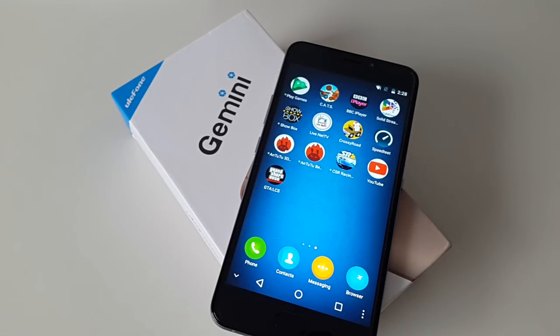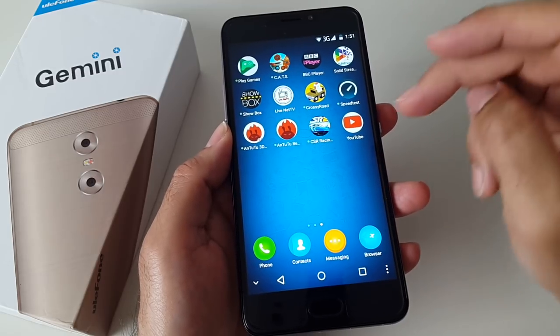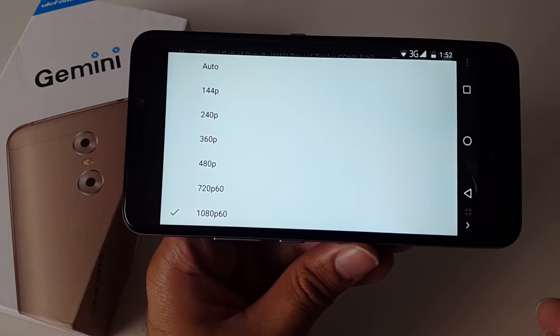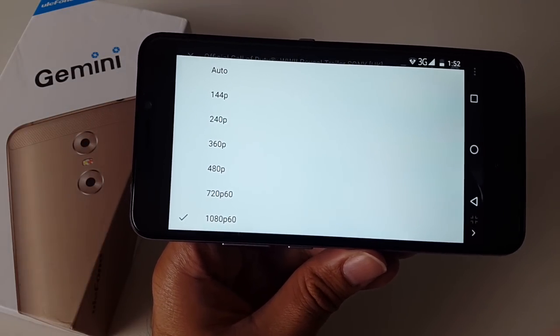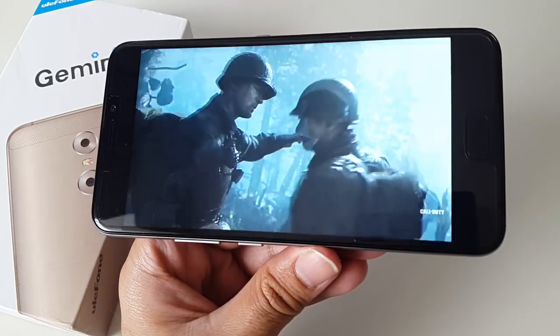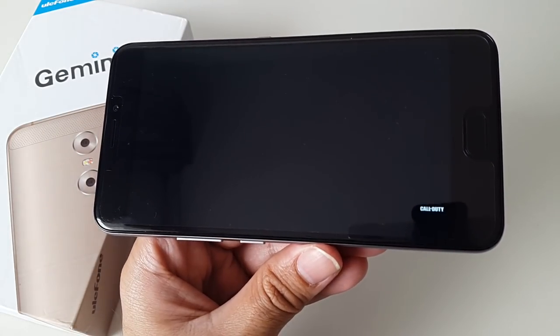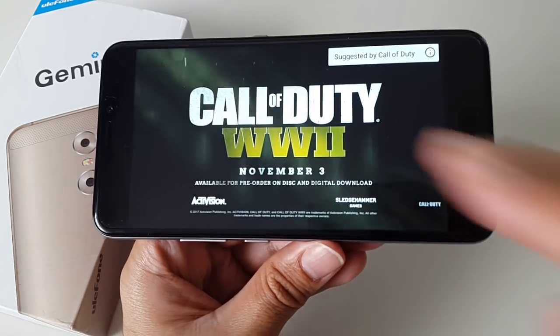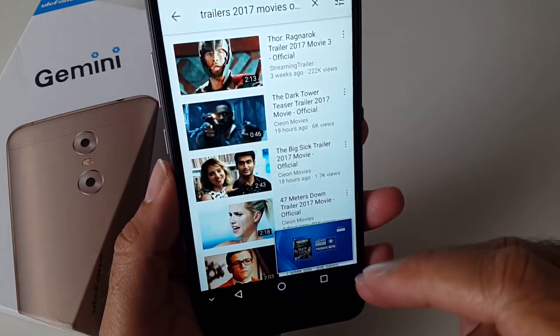So that was the gaming test. I played some heavy 3D games including Grand Theft Auto: Liberty City Stories and CSR Racing, and as you just saw the games ran very smooth and fast with no lag whatsoever. Let's also test out full HD streaming on YouTube. You can play YouTube videos at a maximum resolution of 1080p at 60 frames per second — and that looks really good.